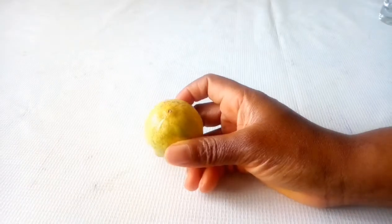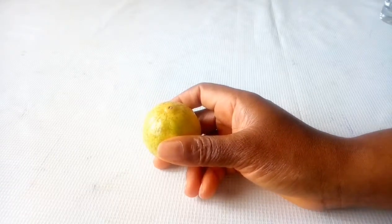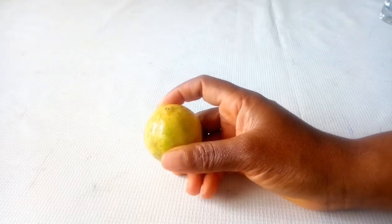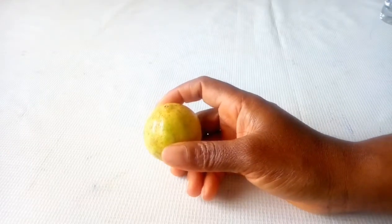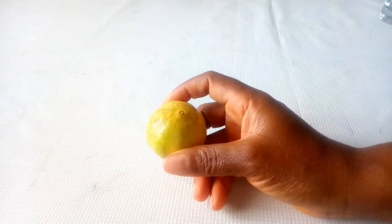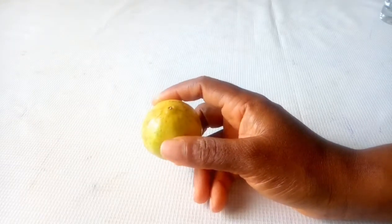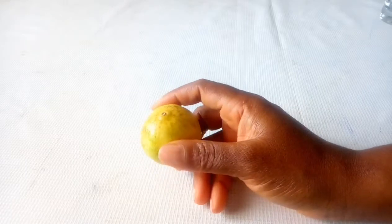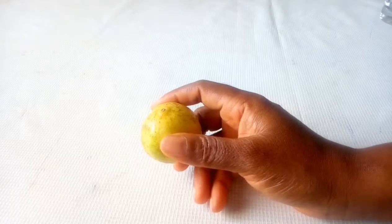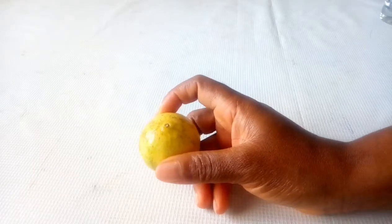The first ingredient is lime. Lime is a good source of antioxidants. It promotes weight loss, improves immunity, reduces heart disease risk factors, promotes healthy skin, and has the ability to burn unwanted fat in the tummy as well as overall body fat. Lime is an essential ingredient to lose weight.